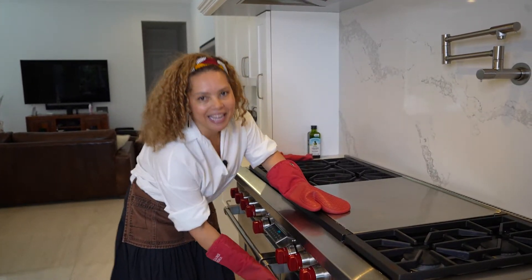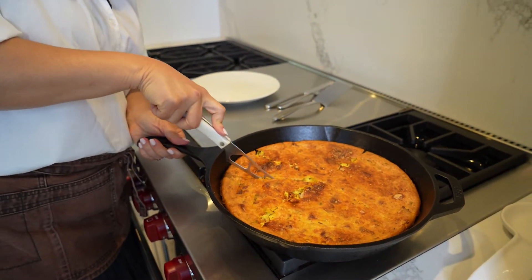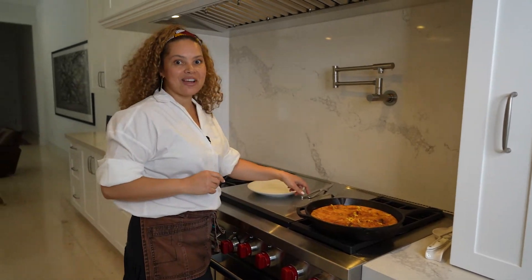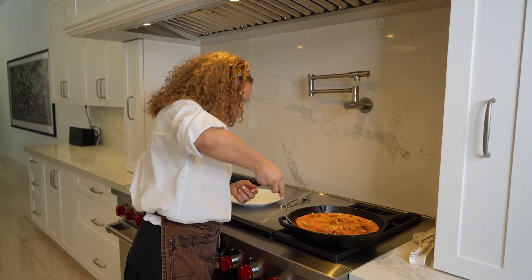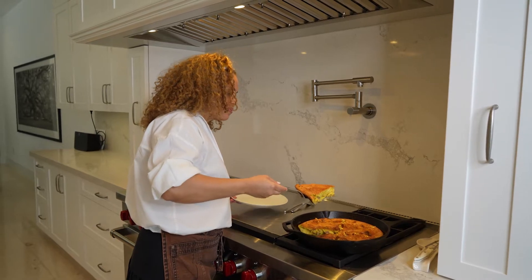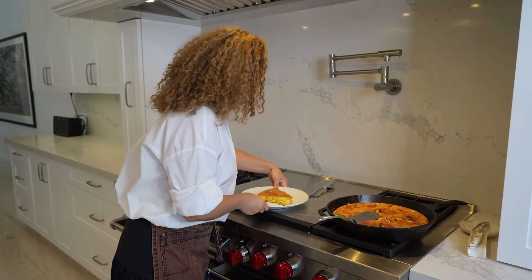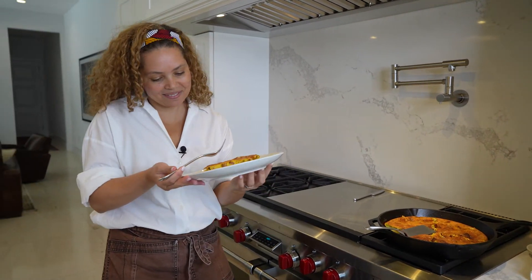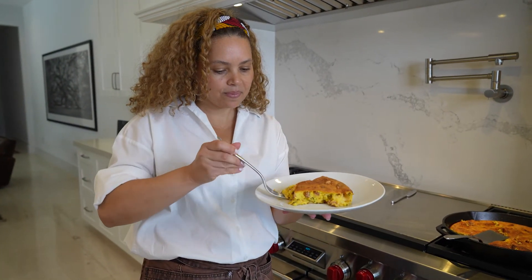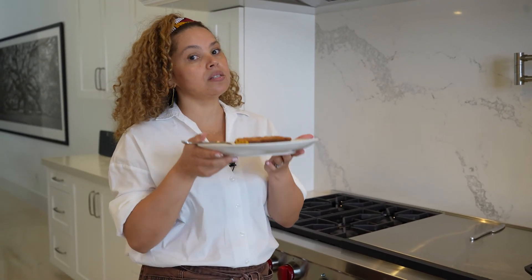The tamale is done baking. Now it's time to try this delicious Brazilian baked tamale — it smells delicious too. Let's taste it. This Brazilian tamale is something else.